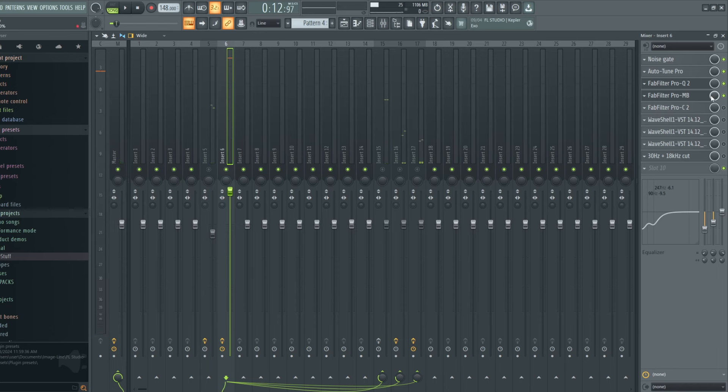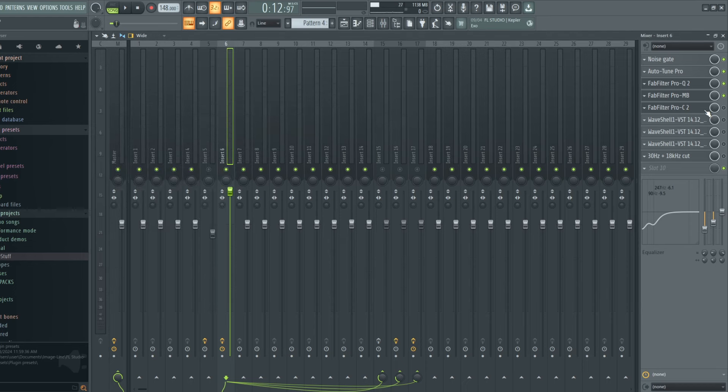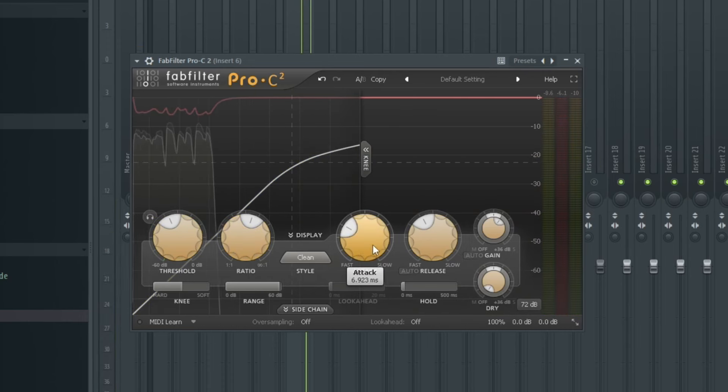As you can hear, the Pro-MB has taken the vocals to a different level. After controlling the muddiness, I go ahead and add a compressor — the FabFilter Pro-C2 — just to compress the vocals a little bit. Let me turn it on and show you the settings: I set the ratio to 3.4, the attack to 6 milliseconds, and the release to 209 milliseconds. I'm getting about 6 dB of gain reduction.